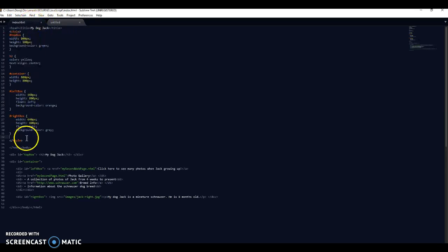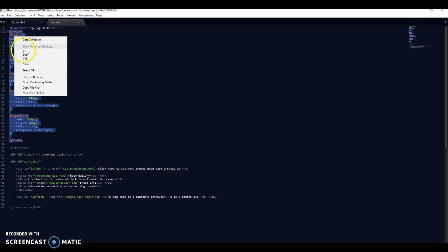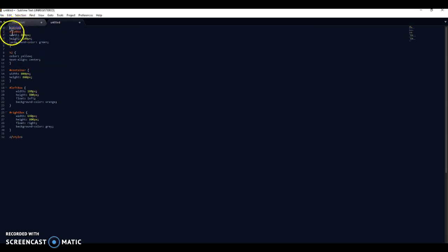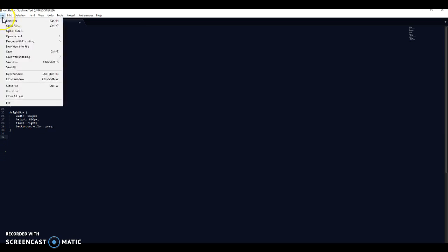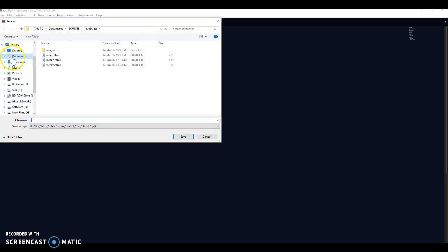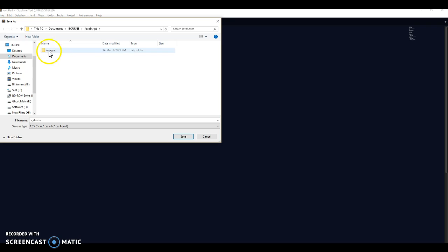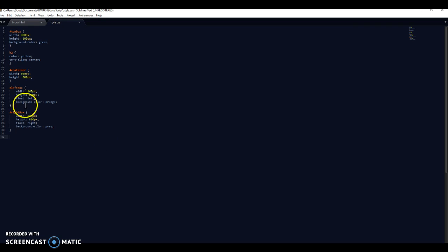I'm going to copy - sorry, cut - so highlight from 'style' to 'style', right click and go to Cut. I'm going to add this into my new file and go Paste, and I'm just going to get rid of the style tags at the top and bottom. Now I need to go File > Save As. I'm going to save this as 'style.css' and I'll change the dropdown box to CSS, which is under C++. I'm going to save that in the same folder where my two web pages and my images folder are.